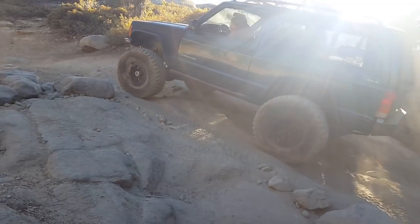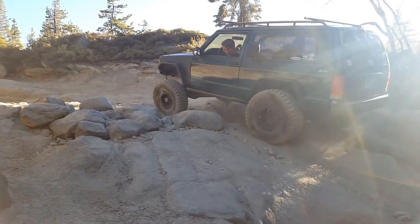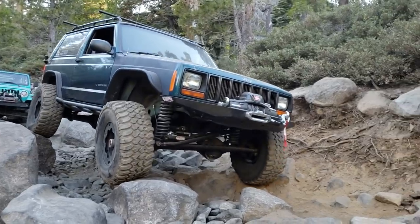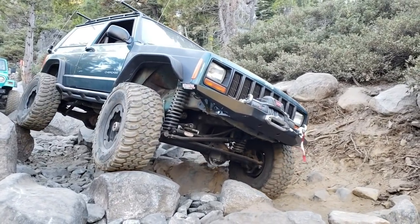The locker held up great and made a difficult trail manageable to do with 33 inch tires. In today's video, we'll be showing you how simple it is to install this American made locker.